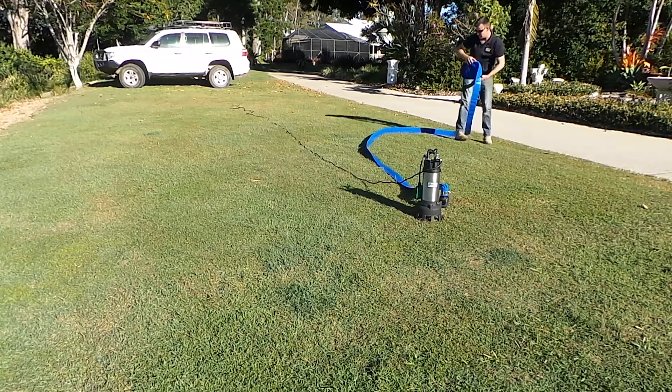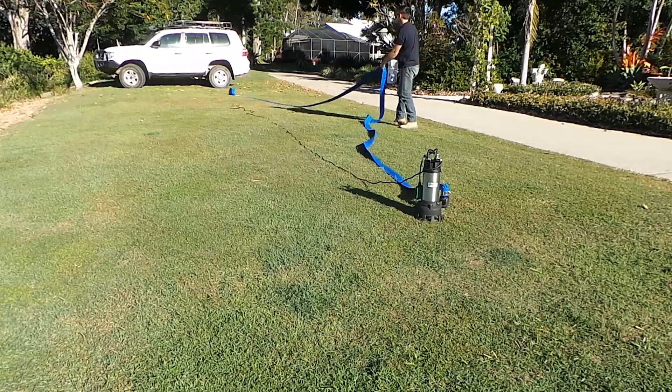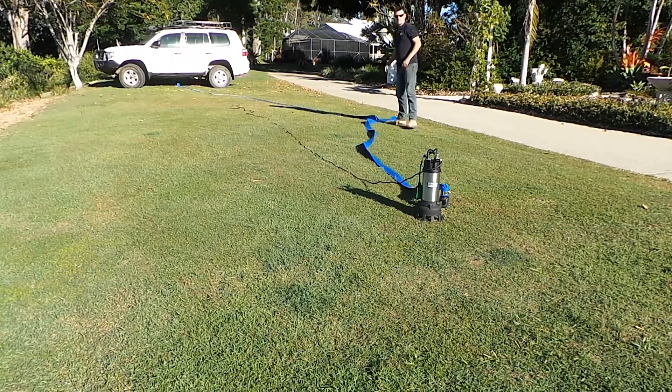The pump is heavy, weighing in at 25 kilograms, and this gives an indication of the pump's size and quality. It features a cast iron pump housing with a special tungsten alloy cutting impeller.